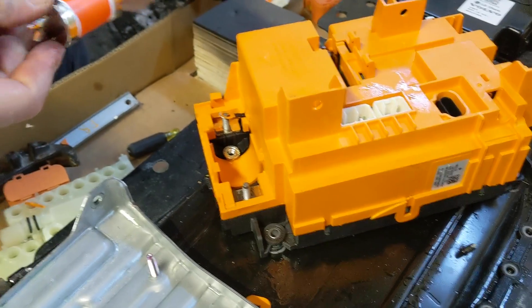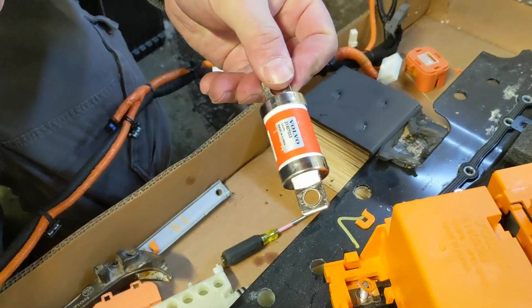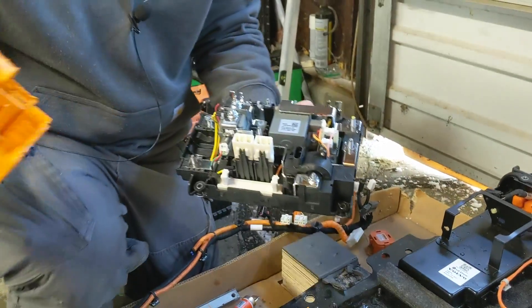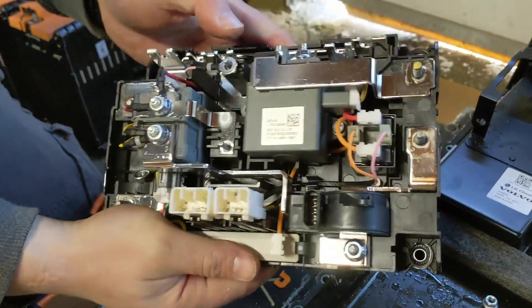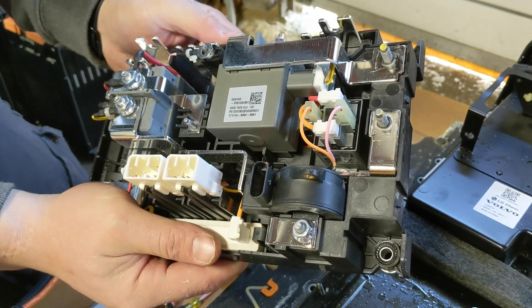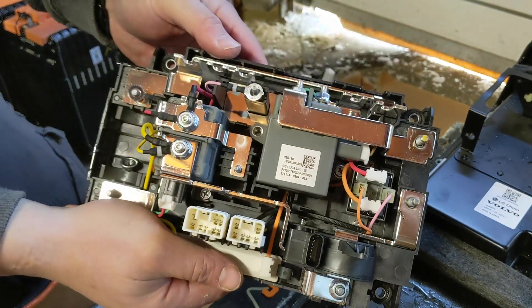There's a cool fuse — no ratings on it, they might be hiding underneath the Volvo sticker. Looks like two contactors here: coil voltage 12 volts, 450 volt, 150 amp.